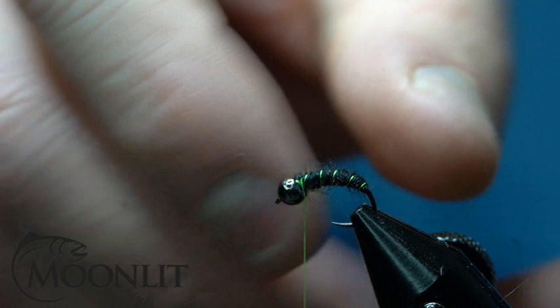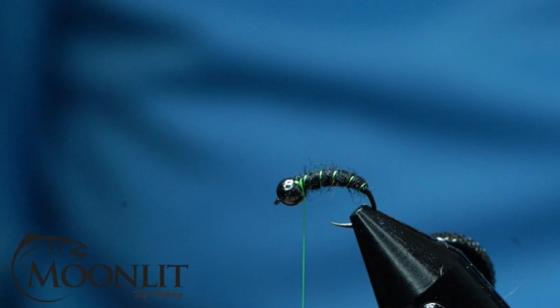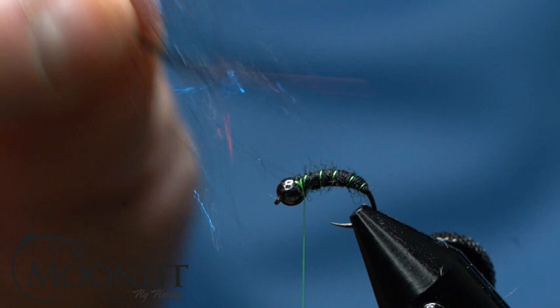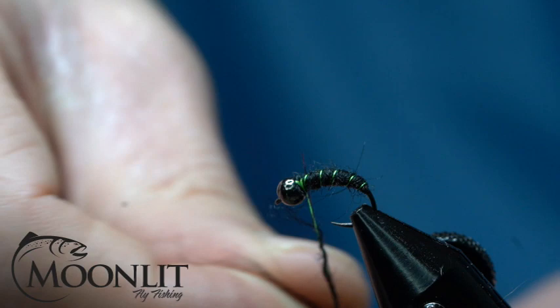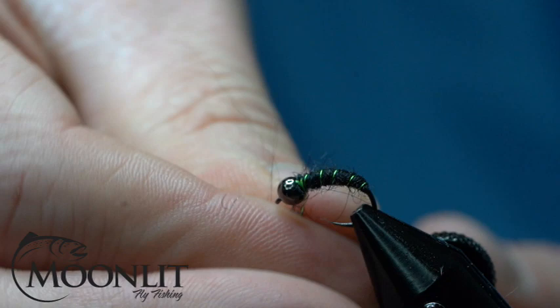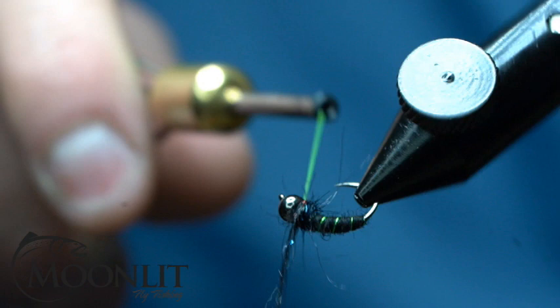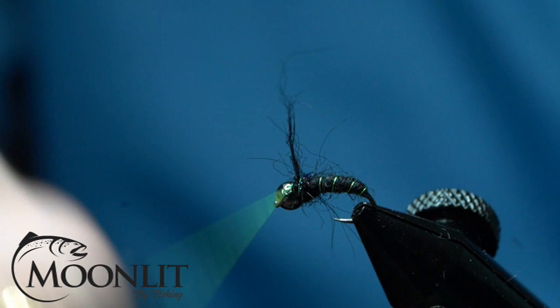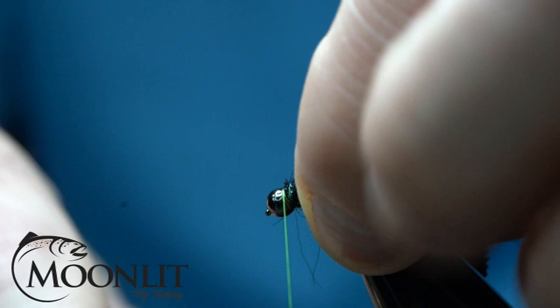Now, if you wanted some extra weight on this versus just having that tungsten bead, you can use some Semperfly lead-free wire to help you do that as well. Now I'm going to take some Snake River Fly Firecracker Black — this is their Club Dub Seal Substitute; really a cool dubbing, like it quite a bit. Just going to put that on my thread in a dubbing noodle here. Now I'm just going to wrap my thorax there, seat some thread behind, creating a nice hot spot collar.